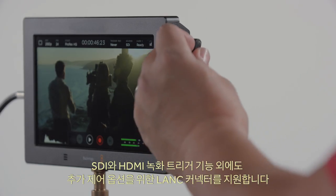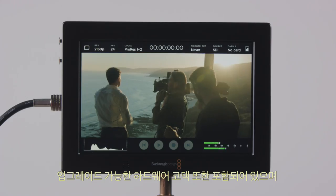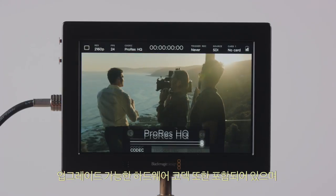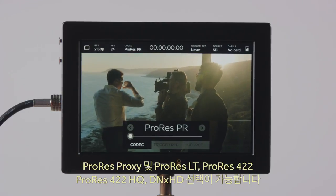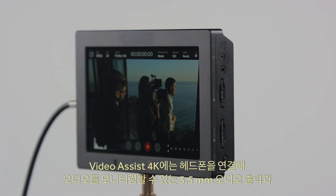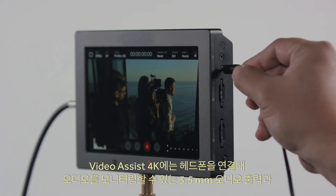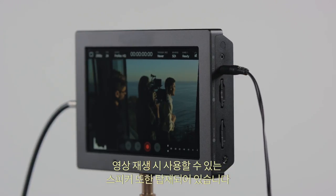There's also a LAN connector for external control options in addition to SDI and HDMI record triggers. Also included is an upgradeable hardware codec with a selection between ProRes Proxy, ProRes LT, ProRes 422, ProRes 422HQ, and DNxHD. A 3.5mm audio output is included so you can plug in headphones for audio monitoring, and Video Assist 4K also includes a speaker for playback.